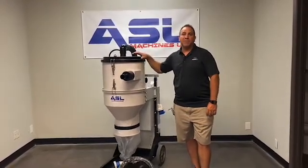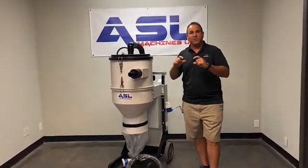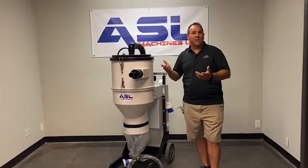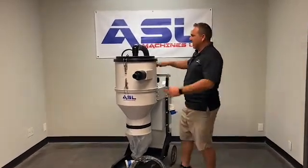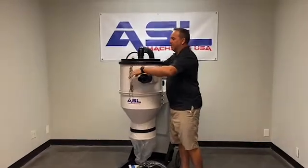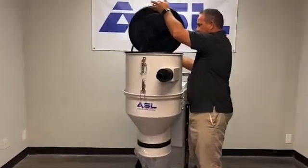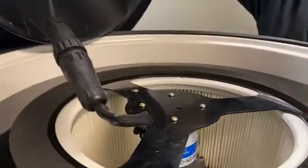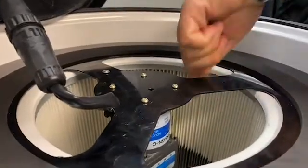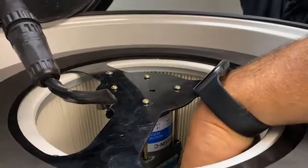If the flappers do wear out, it's very simple — just give us a call. We'll send you some new ones, or you can order some for spares and they take about two minutes to change. As we take off and come over here, you'll notice inside there are the little flappers, and what those do is they spin on this pleat and tap on the filter.